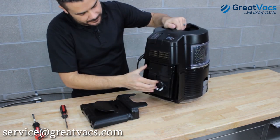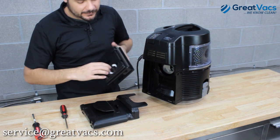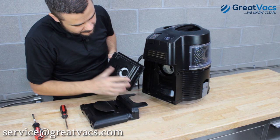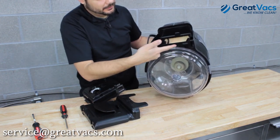Your filter is right there. Just take the filter out — it basically comes right out. If you look at the filter, there's a little tab down at the bottom that lines up with a slot right in the middle of the unit.